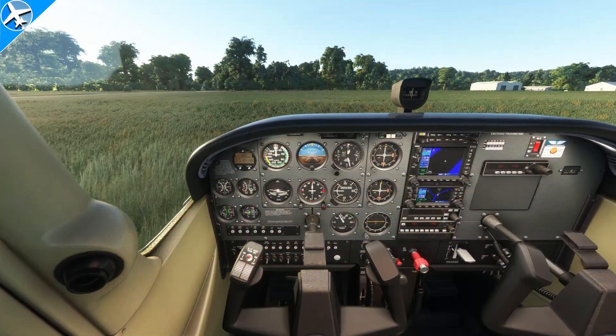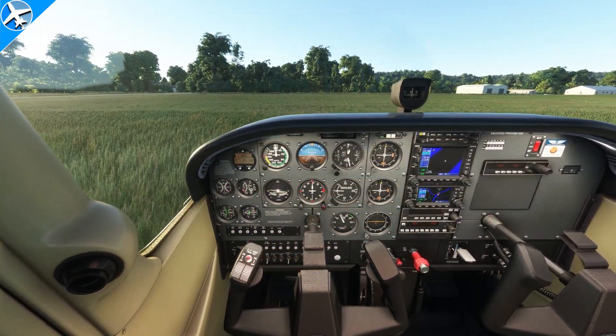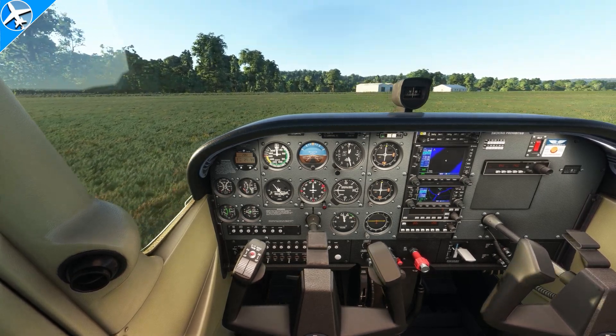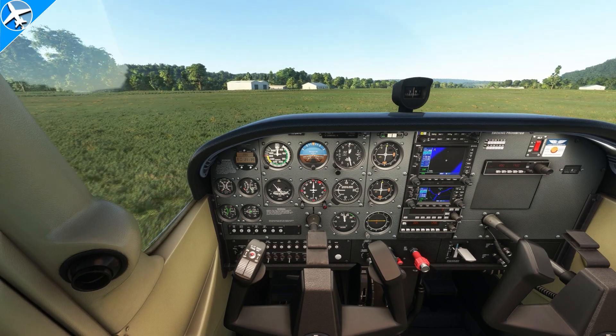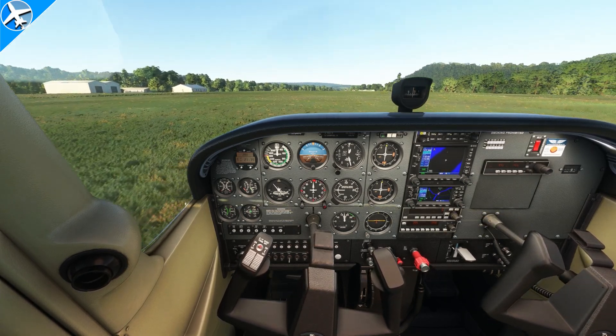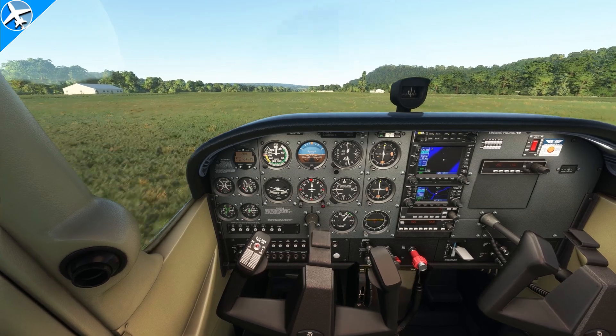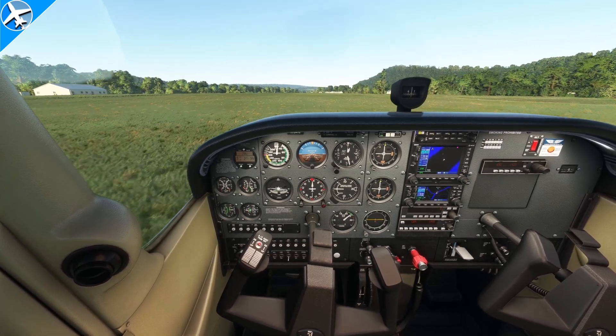It will take more power than normal to make the airplane taxi in grass — there's more drag. When taxiing, momentum should be maintained and brake use kept to a minimum. Power should be applied slowly as the aircraft's speed increases to prevent pulling debris into the propeller and damaging the propeller blade.